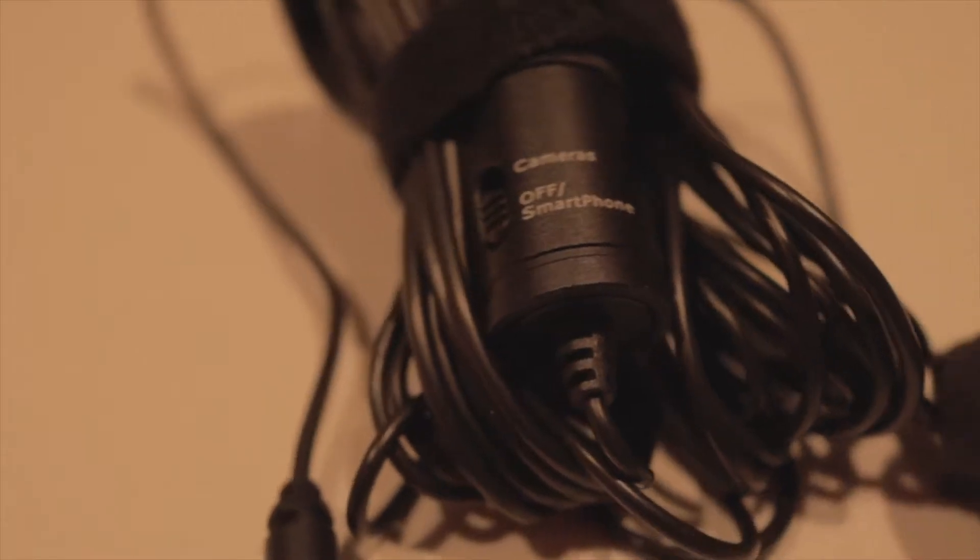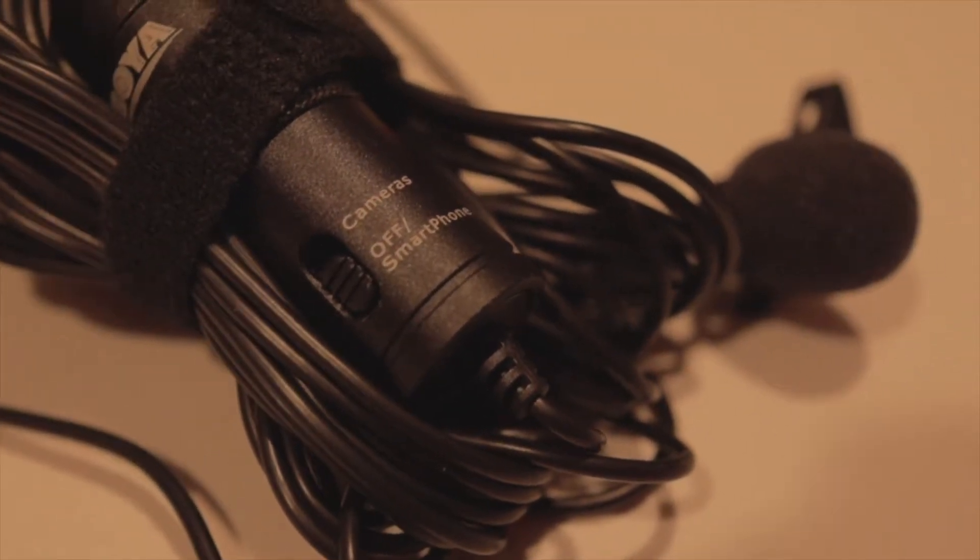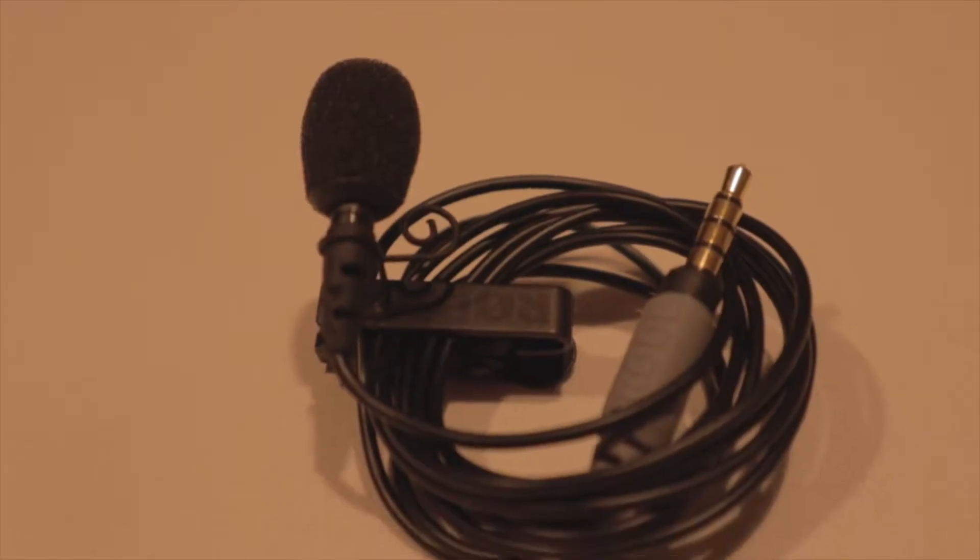Today we are testing the Boyer M1 Lavalier microphone up against the Rode Smartlav Plus microphone. Both of these are lapel or lavalier microphones, and I am doing a direct comparison so you'll be able to hear what they both sound like with the same speech. Stick around, this is going to be great.